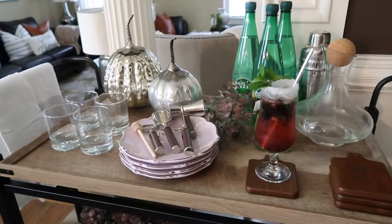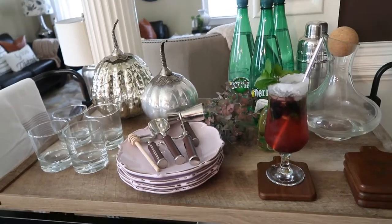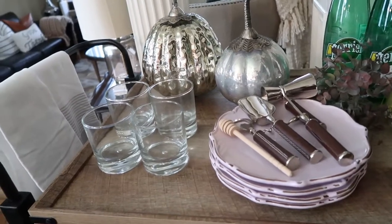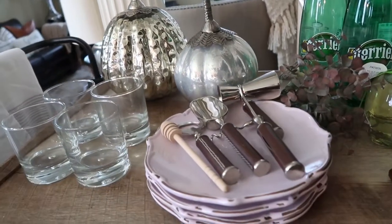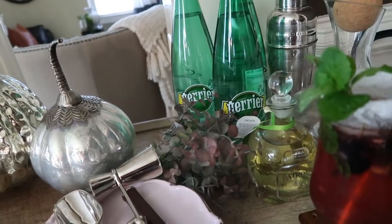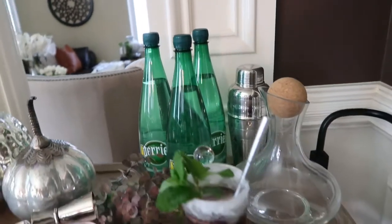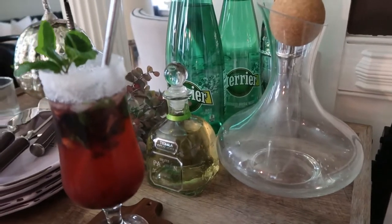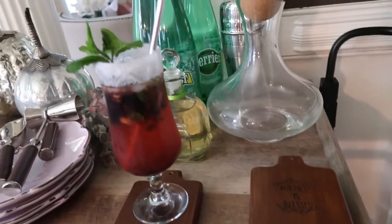So let's go to my decor. Instead of decorating while I was doing the video, I decided to make it and then give you a tour that will help make it shorter. On my first level, first tray, I added some glasses and two beautiful pumpkins, and look at this beautiful plate there, my bar essentials, and just a sweet simple branch. I have my water there, my shaker, and this beautiful decanter, and my drink of course is right here. Look at these beautiful coasters.